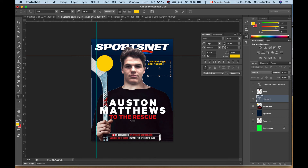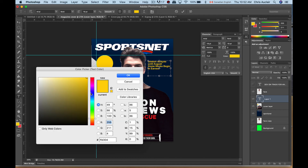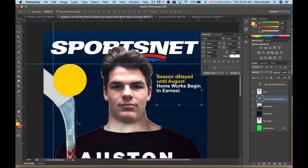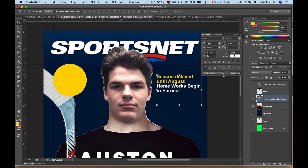Let's do a sub-headline here — I'll select that part and change the color to white. Now let's take a look at our cover — it's starting to take shape. You can put the price in here, put another headline up here, and so on and so forth.